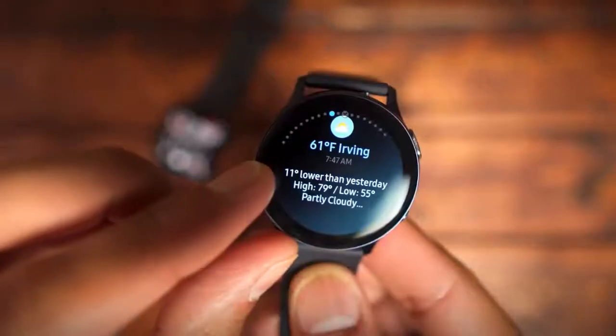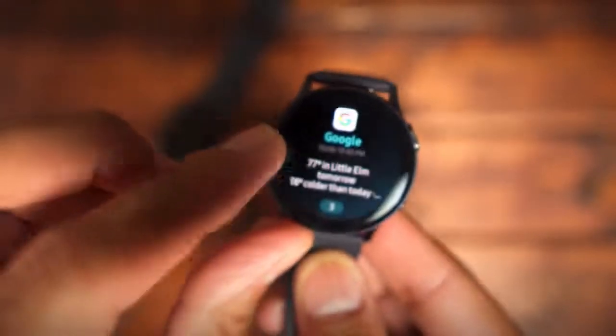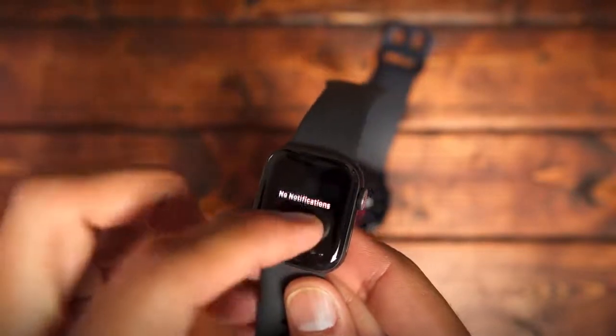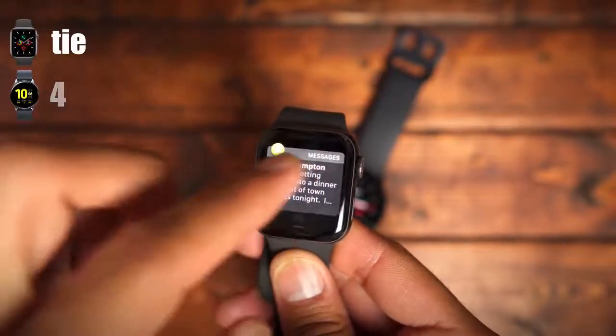The next category is notifications. Both watches allow you to customize which notifications show up on your wrist, and they're both basically mimicking what you'd see on your phone — text messages, phone calls, emails all pop up similarly on both. To me, there's not a clear-cut winner in this category, so it's a tie.